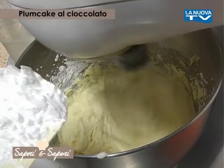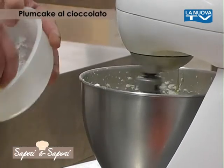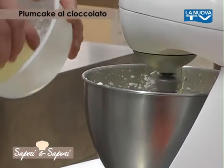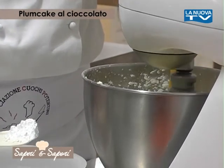Questo alternando il tutto con la fecola, poiché la fecola non contiene glutine e quindi non andrà a rovinarci la sofficità del nostro plum cake.